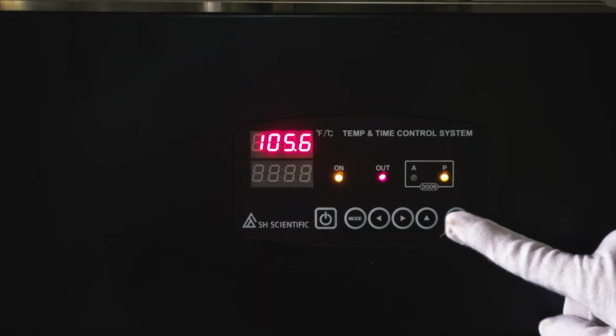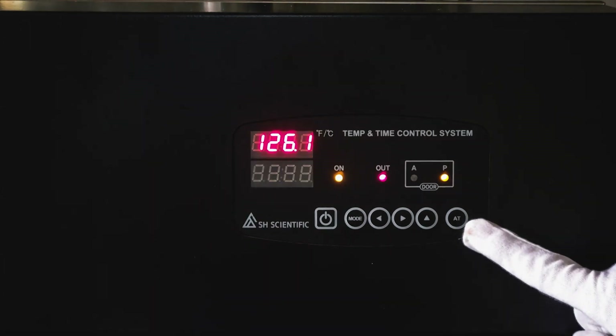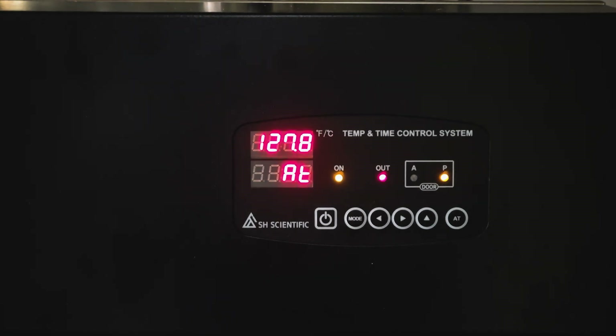Press the AT button to see the ratio of heater output in percentage, and press AT again to see the time remaining in the sterilization cycle. If temperature ramping or maintenance seem abnormal or unexpected, press and hold AT for 5 seconds to continue autotuning. This will kick off some sophisticated heater output optimization that improves temperature uniformity and minimizes fluctuation. You only need to run autotuning if temperature behavior seems out of the ordinary.